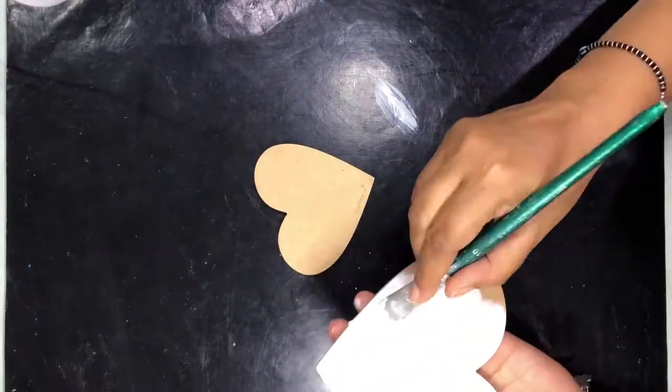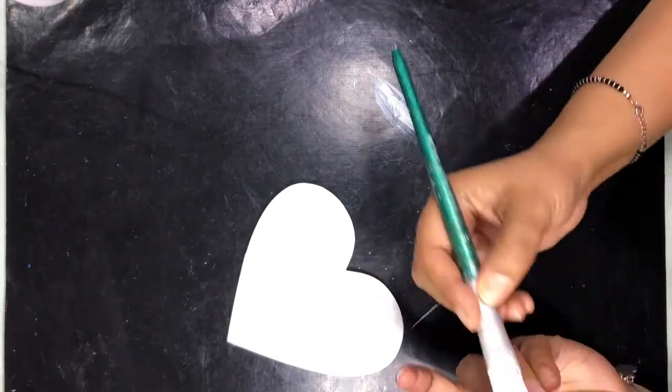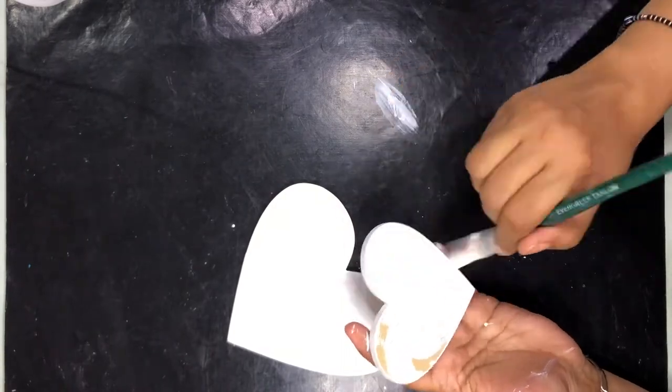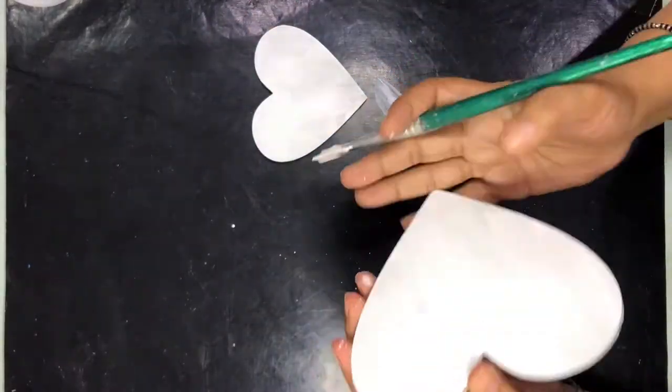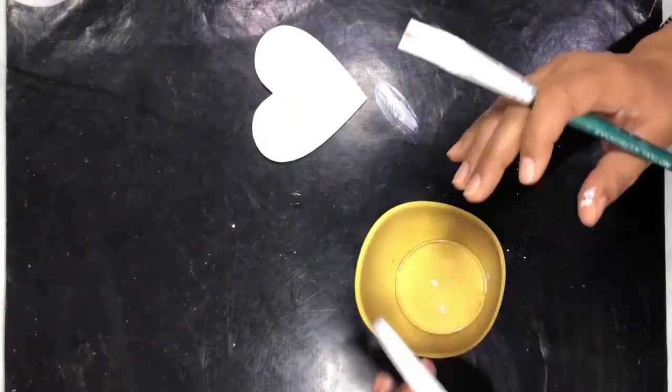To start, we will apply gesso on our MDF base. I'm doing the first coat with a brush, and the second coat also with a brush, but then I will also use a little foam roller on top to create a very slight texture. After that, I will start applying the napkin.